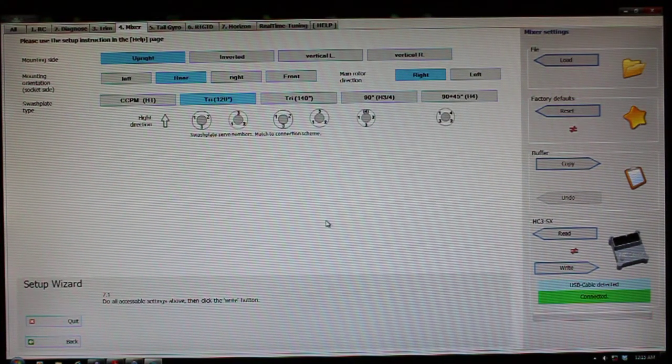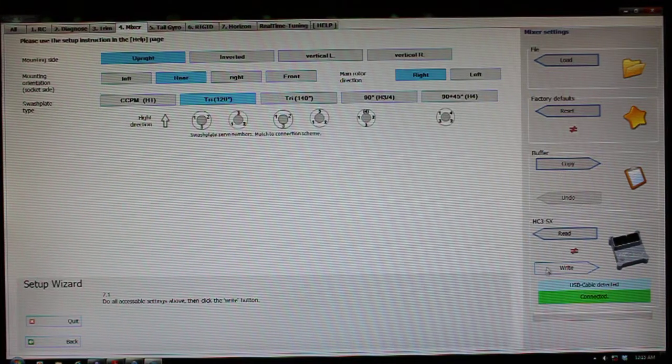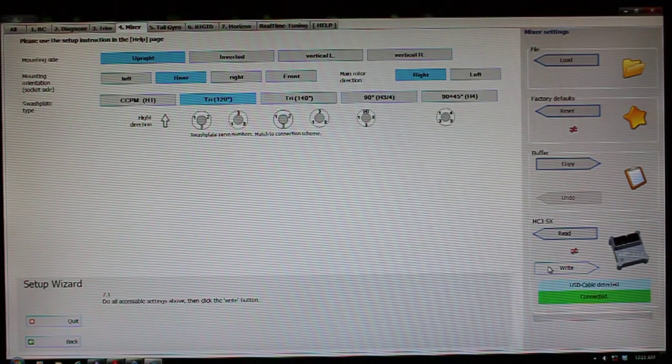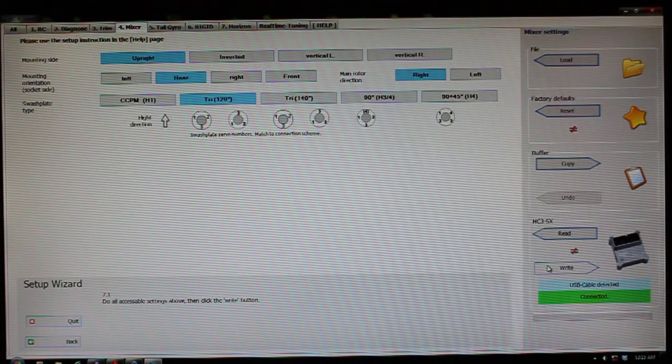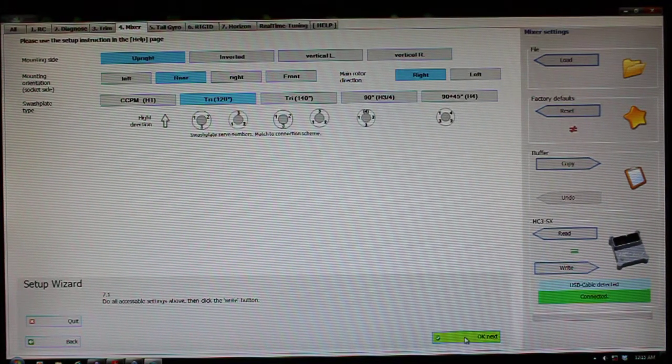I do have a tri 120 degree swash, so I'm going to leave that alone. Once I'm done, I come over here and click right again, right down here at the bottom. I've got my equal sign — it tells me OK next — so I'm going to go ahead and go to the next page.